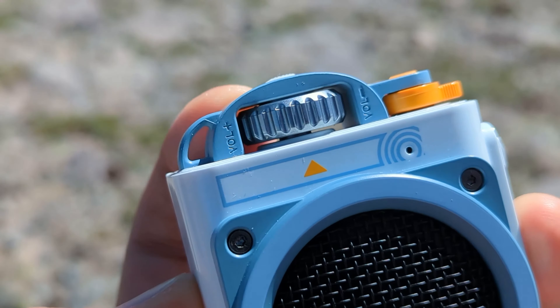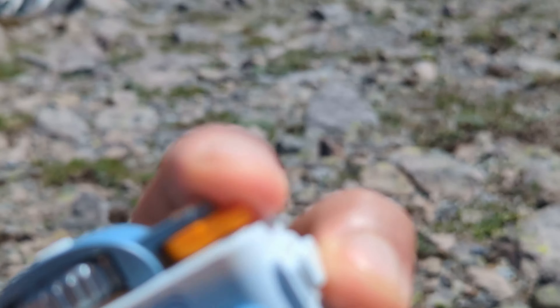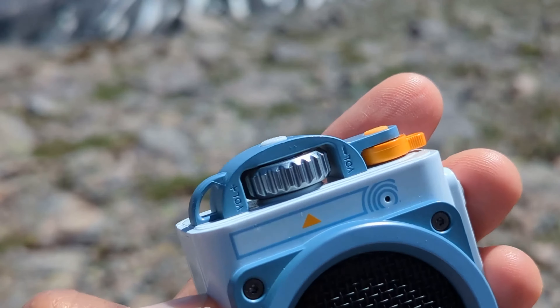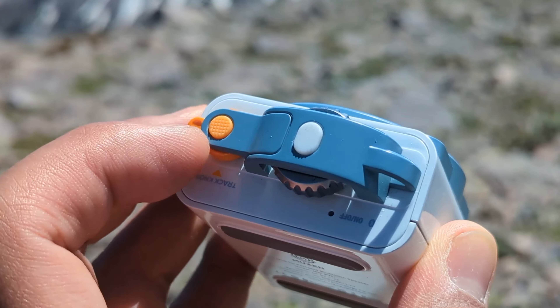The top module has all your controls for power, volume, playback, and syncing. Just like the Wild Mini, everything is easy to control with your thumb, allowing for easy one-hand operation.